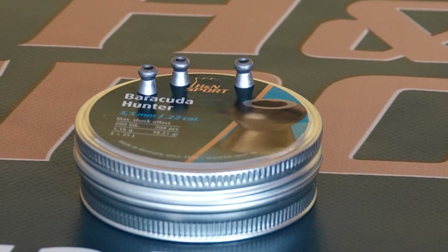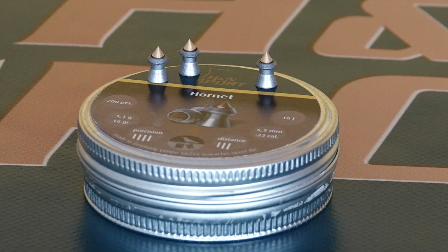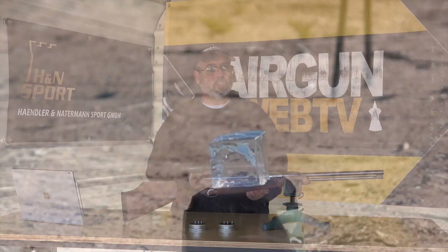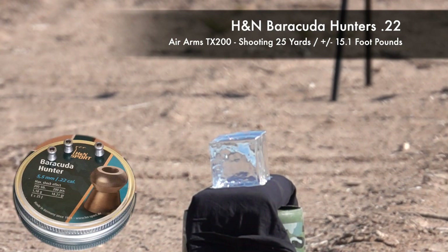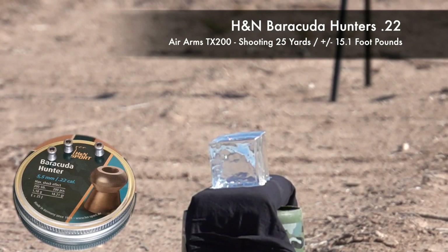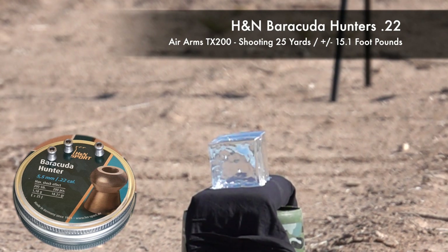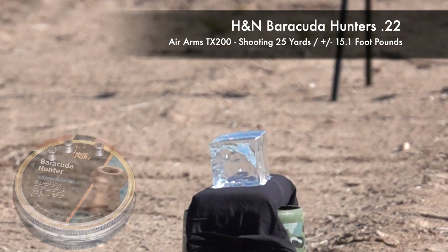This gun really liked the Hunters, which are 18.2 grain, and it liked the Hornets. We're shooting at 25 yards, so we've got flight time, we've got all kinds of things going on, and we've got a drop in velocity, which means that this is probably pretty typical of what's going to happen when you hit game.